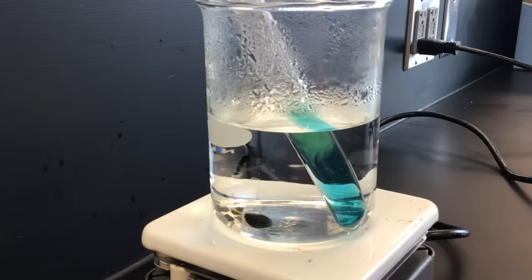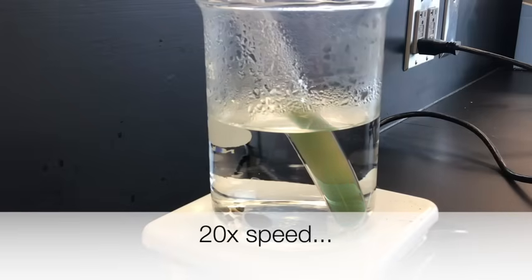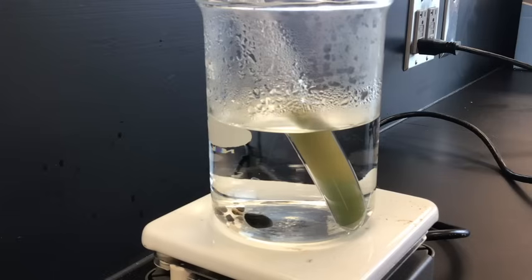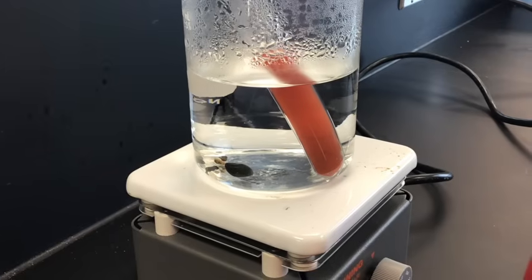It looks like it's starting to go through a color change — definitely a positive result. It looks like glucose was definitely present since the color change occurred. Here's what the color change looked like after about five minutes in the hot water. So definitely a lot of glucose had diffused out of the bag and into the pure water in the beaker.